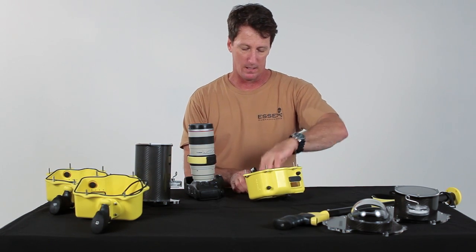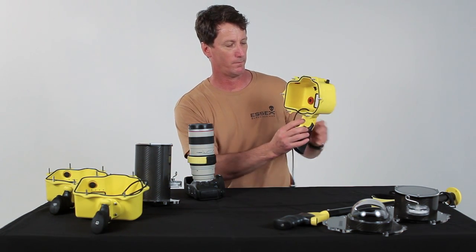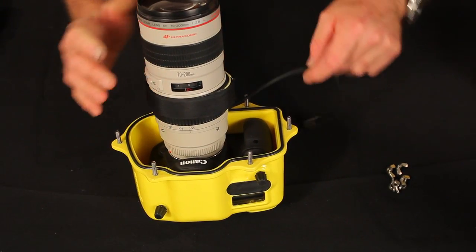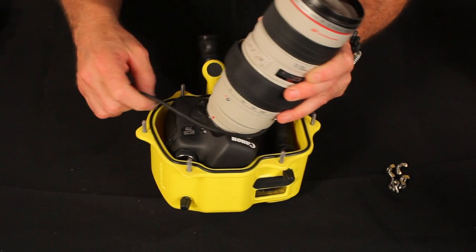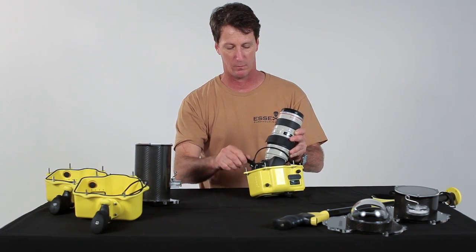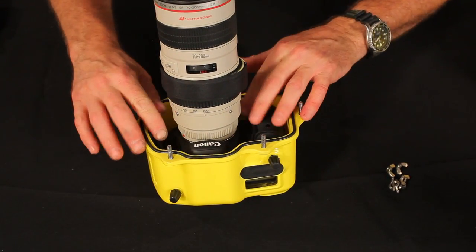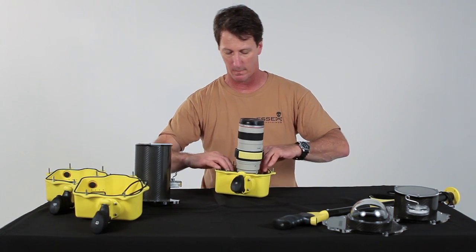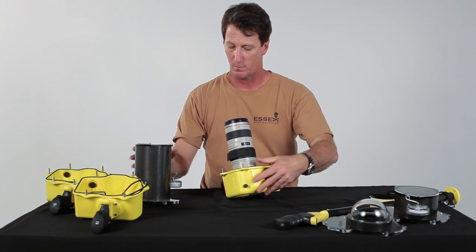So we get our 7D housing, make sure the cord is out of the way, and then we can drop the camera into the housing. I like to wrap the cord clockwise around the lens, and then plug the connecting cable into the camera and drop it back in. Make sure that the camera is sitting nice and flat.